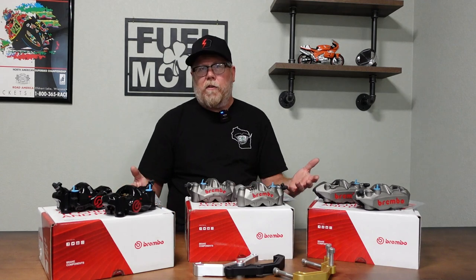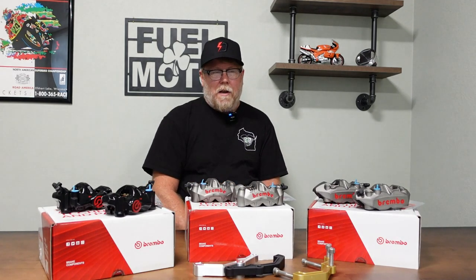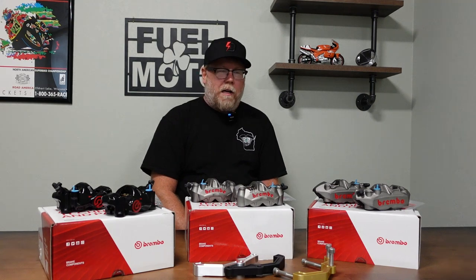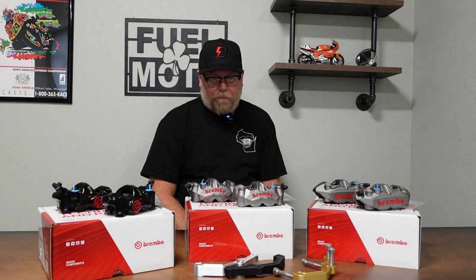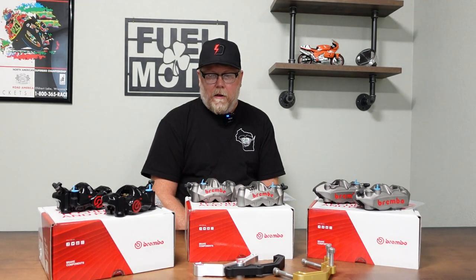I don't think you're going to make a bad choice with any of these. We try to carry something for every price range — from $799 up to $1,599 — with the GP4 RS in the middle. We like to carry products from companies we can recommend as high quality, and Brembo sets the bar for calipers. We have a great relationship with Brembo USA and these kits have been fantastic. It's one of those mods that complements all the high-performance engine and chassis work we do.